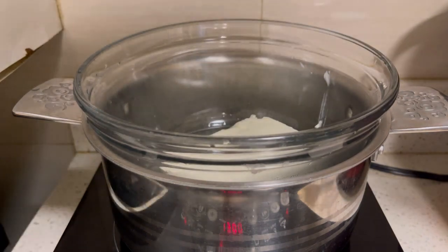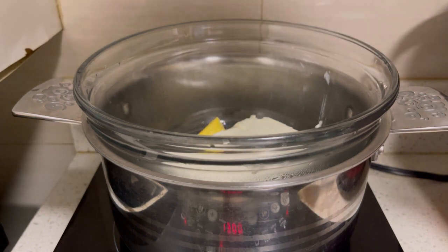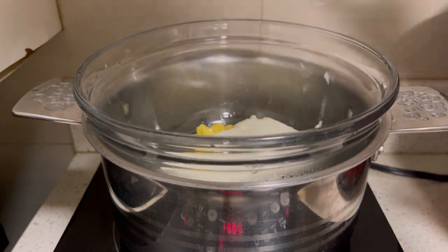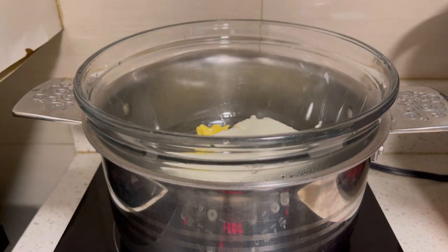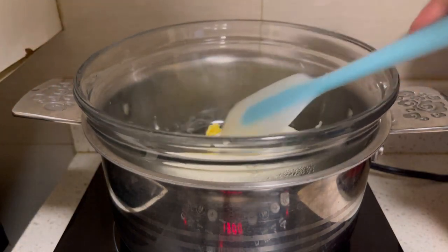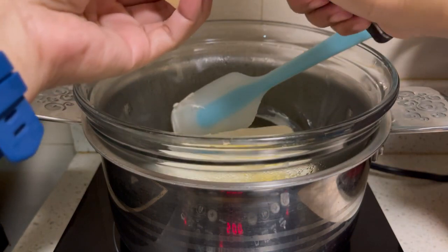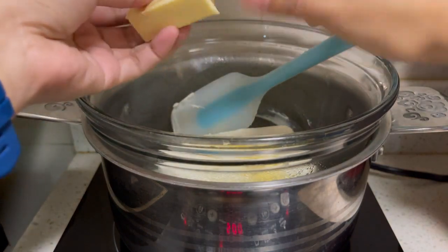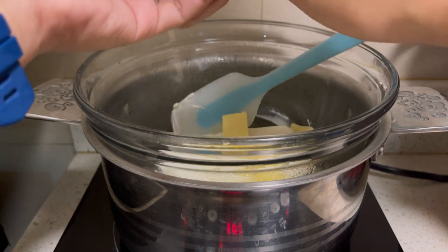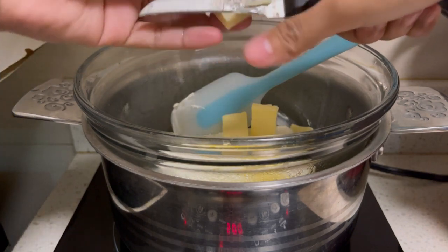First, we need a double boiler and we will put the cream cheese — one bar of cream cheese, which is also equivalent to one cup. Then we will also put unsalted butter, at least 3 tablespoons, and then quick melt cheese. You can also use cheddar, parmesan, or mozzarella — any kind of cheese that you want.